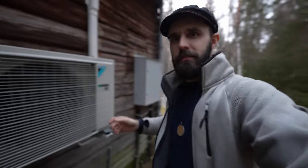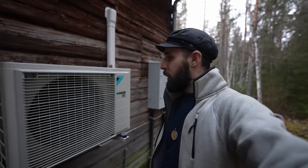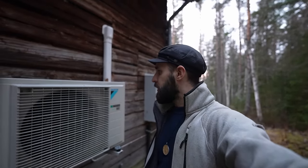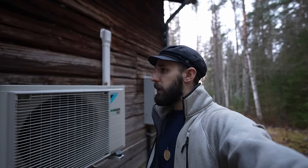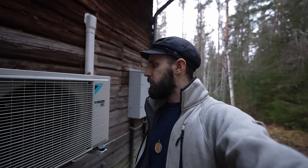I thought I would show you what the pump looks like on the outside as well. It's getting so dark so quickly now as we're getting closer to winter. So this is the pump from the outside. We only use this during winter time - summer it's warm as it is. We put this on starting maybe in November and then all the way to maybe March or April. Otherwise we just depend on the firewood.